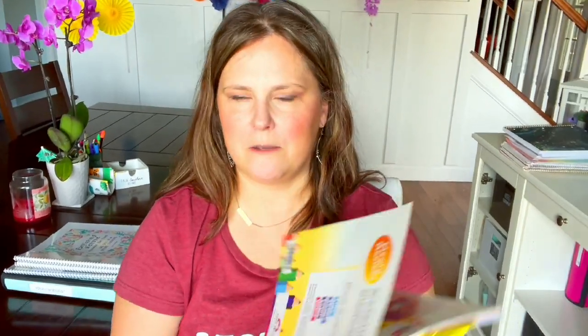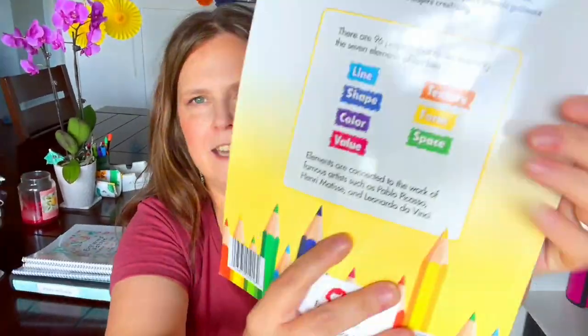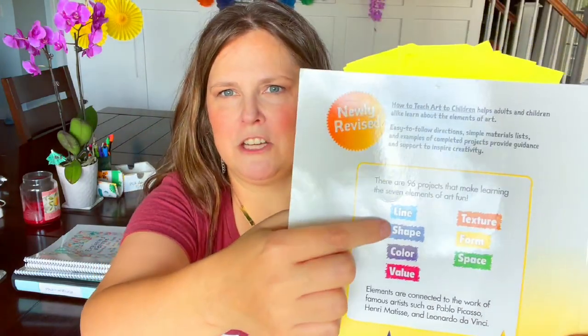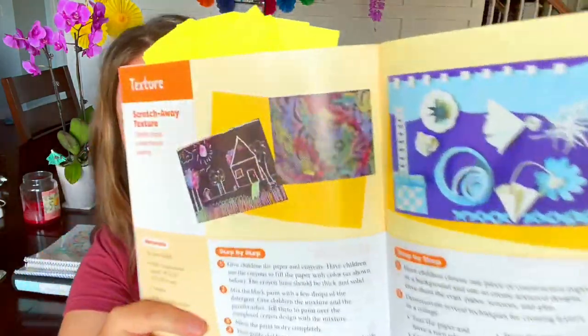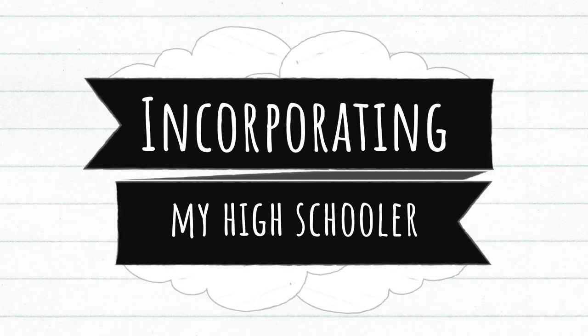I determined the logical order and how many art projects I want to plan. Teach Art to Children can be done from the beginning going bit by bit. I wanted to make sure I got at least one art project from each category. I'm being really intentional this year about setting aside time for my daughters for art — and maybe even my son.